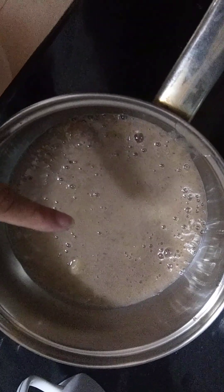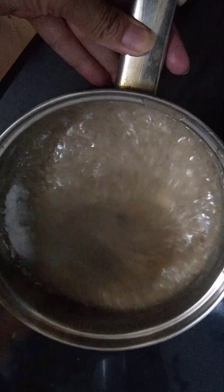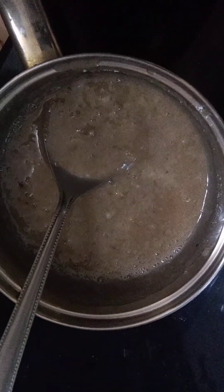This is our mashed banana — we are adding sugar powder, mix it well. We are going to add one fourth cup of curd and half cup of olive oil.